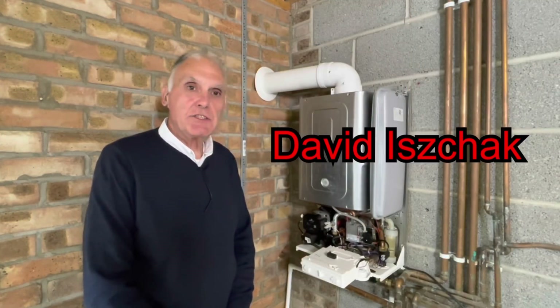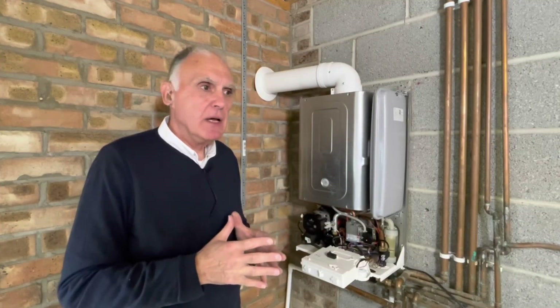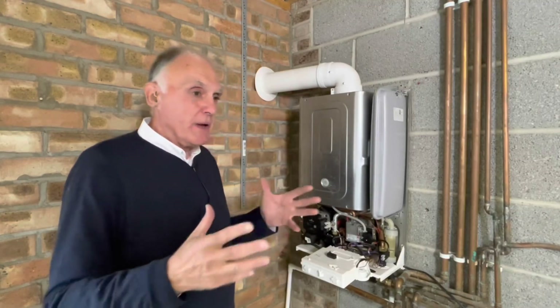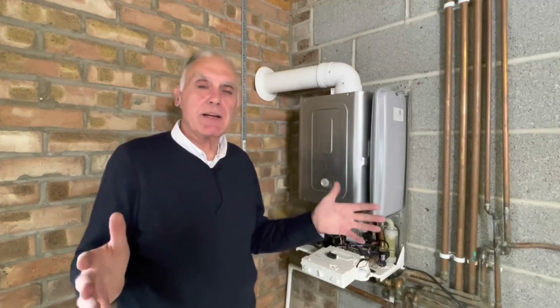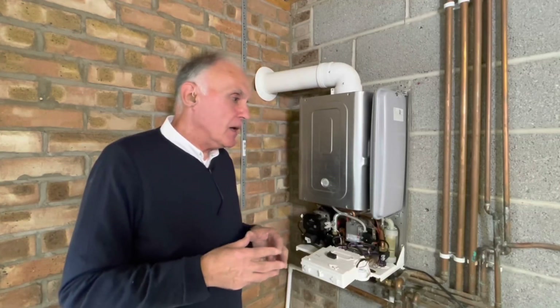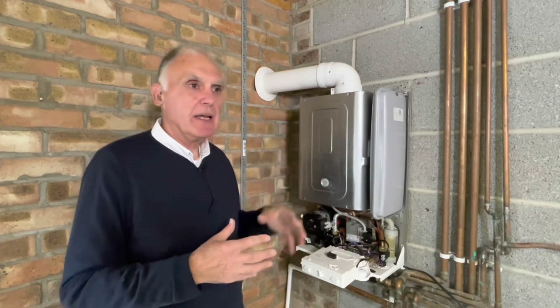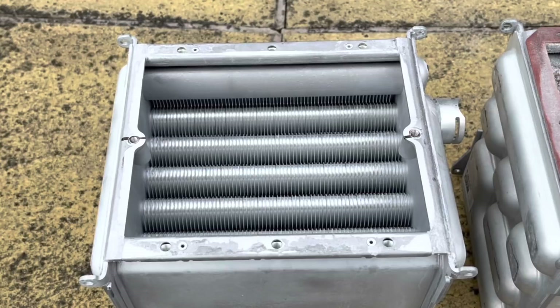I'm David Izcheck, I'm a trainer for Vicare. I'm up with Alan Hart at his new house — I came to pick up a troublesome heat exchanger we had to change for him, for our technical department to look at. We were chatting and he asked why it happens; our technical department will find out. But we were talking about servicing requirements, and one of the servicing requirements of our boiler is that every year you make sure the top of the heat exchanger is clean.